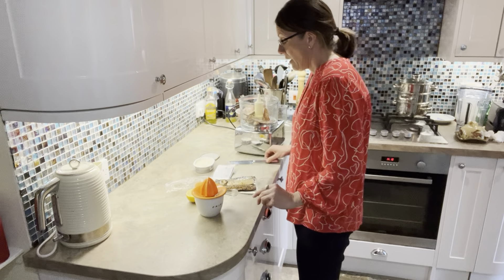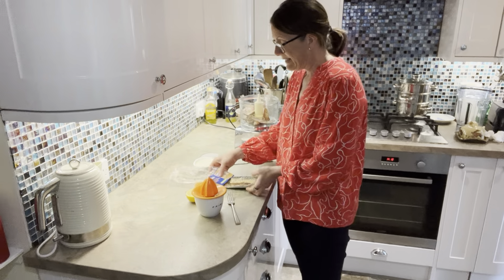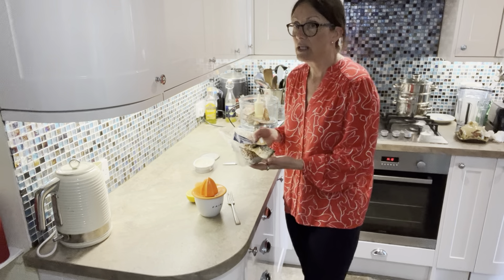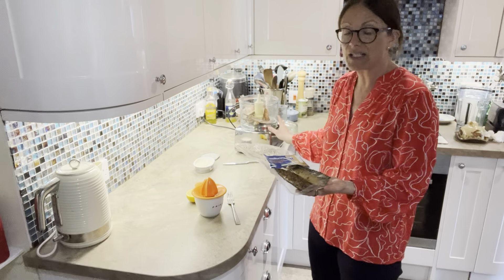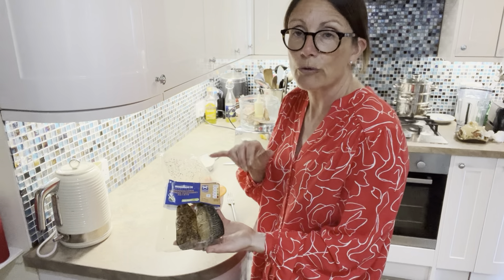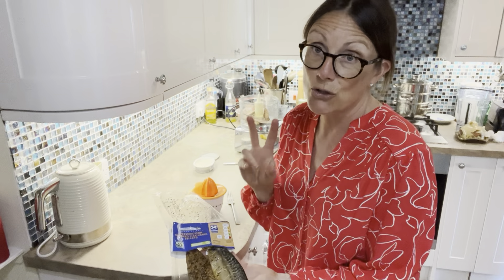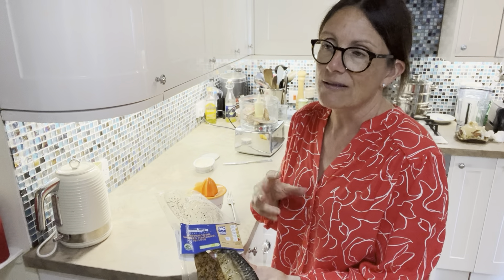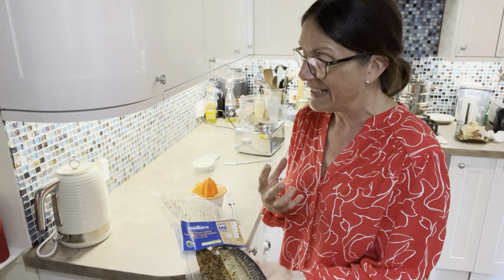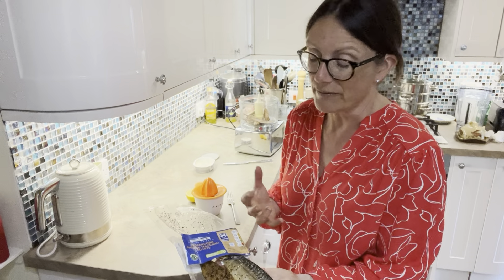So this is how I make my smoked mackerel pâté. I just use smoked mackerel fillets — I've already taken the skins off most of them and put them in my blender. You can see these ones have peppercorns on. I've actually used two packets because I'm making a big batch, but one packet would easily make enough mackerel pâté to last you a couple of days.